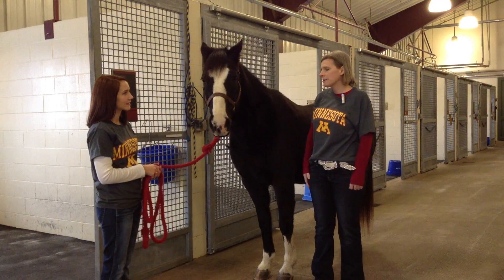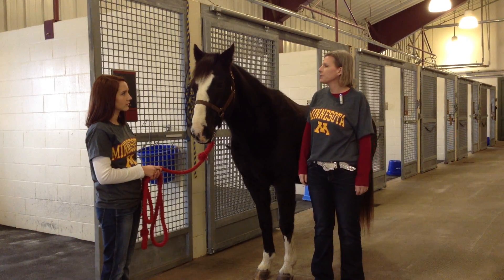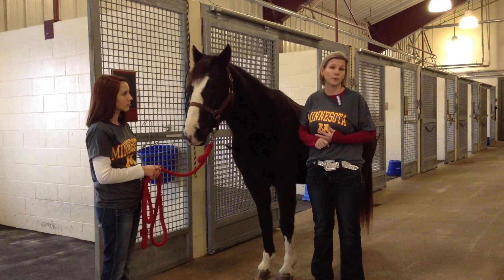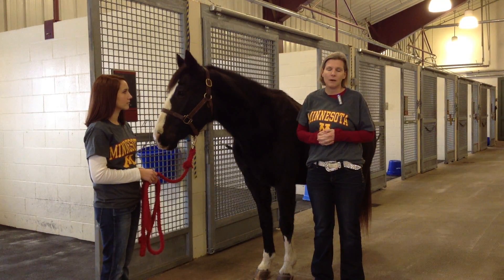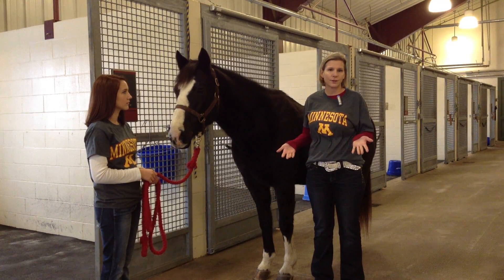This morning we're going to talk about estimation of weight in adult horses. This is an important subject for horse owners to consider because we use weight to determine medications — most commonly dewormers — which will be administered by horse owners, but also because we use weight to determine the appropriate amount of feed that should be given to horses, and also as an assessment of overall physical health.